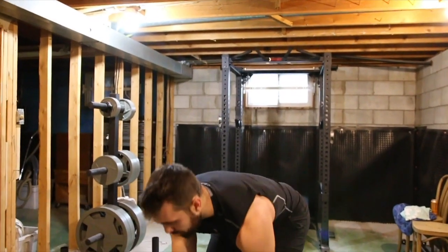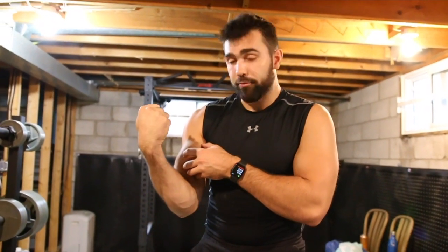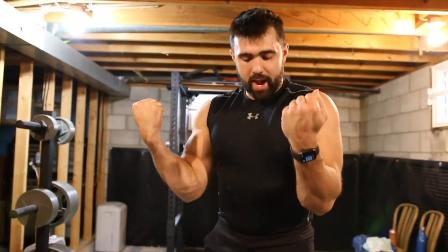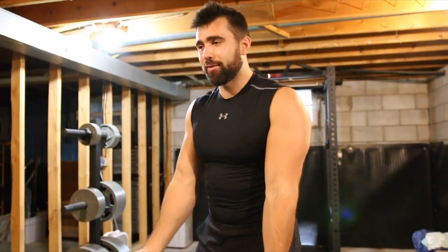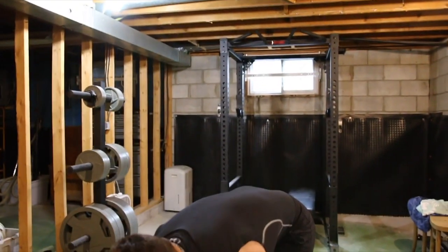Curl the dumbbell up towards you. What you want to do is envision you're curling through that bicep — not swinging up your elbows, not using your shoulders. You want to actually be able to track those biceps first. If you want to stand there and practice, you can see the difference between squeezing your bicep and just flinging your arms. It's a big difference and you're going to want to use this in the movement.